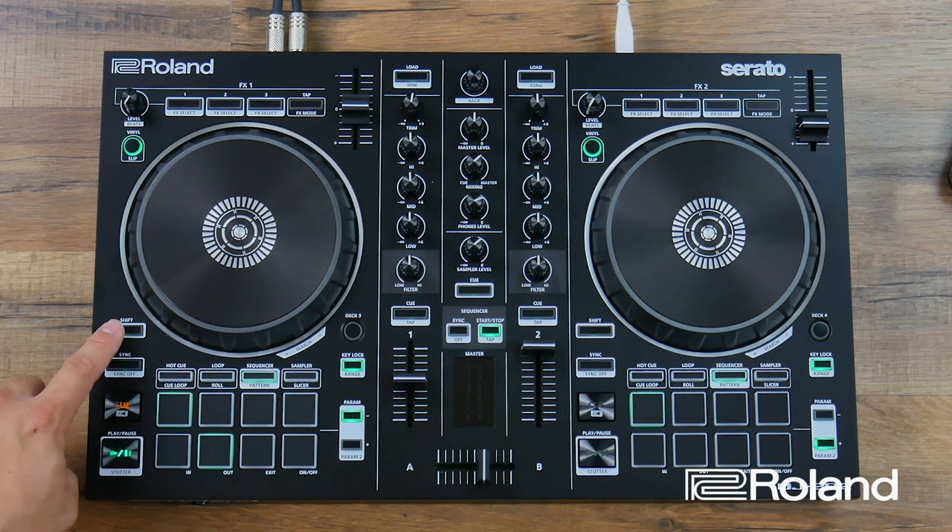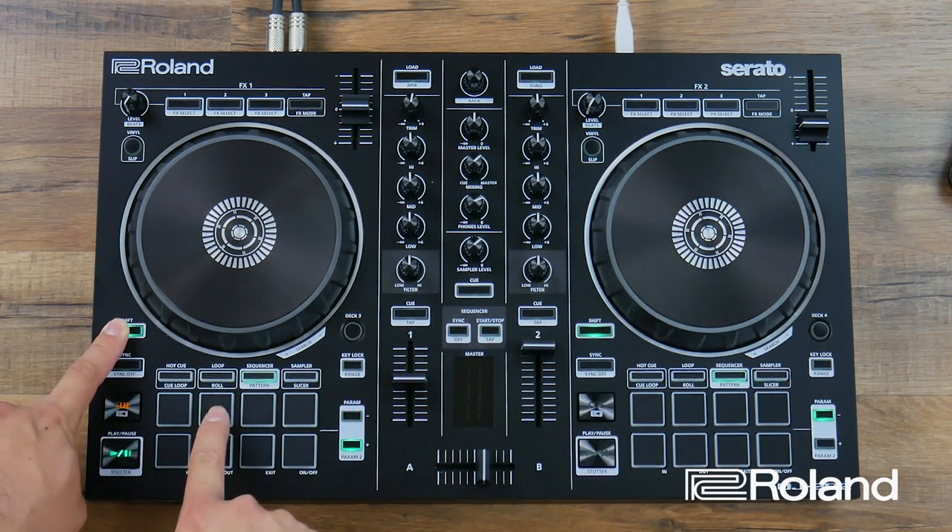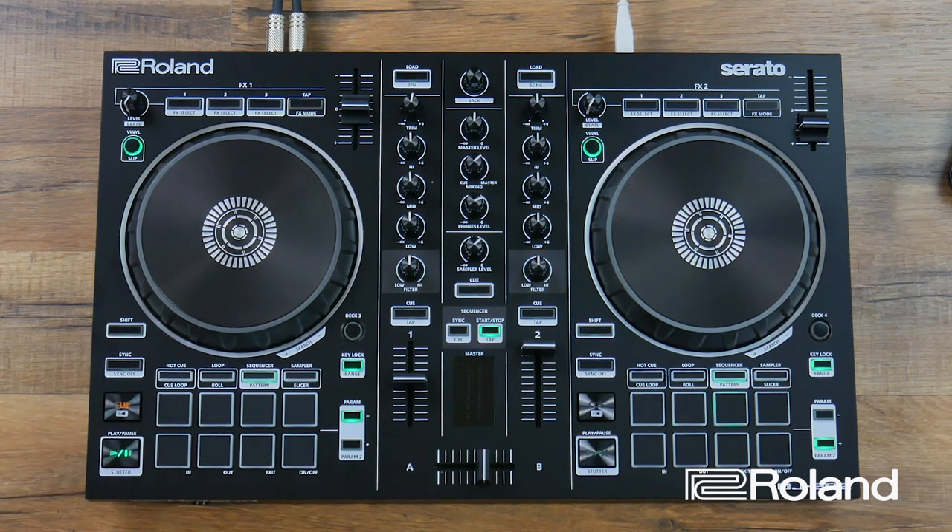Now I'll select my snare drum by holding shift and pressing the second button. Snare drums alternate, going on beats 2 and 4. So it goes 1, 2, 3, 4 — 1, 2, 3, 4. This is a very basic rhythm.